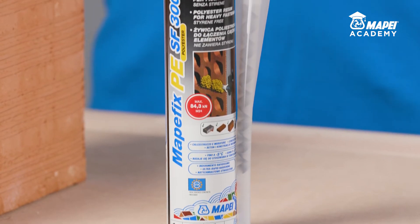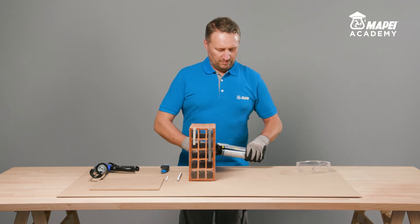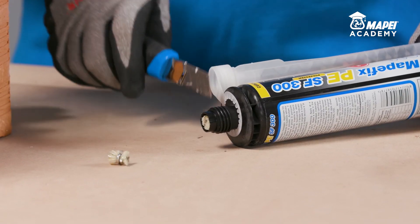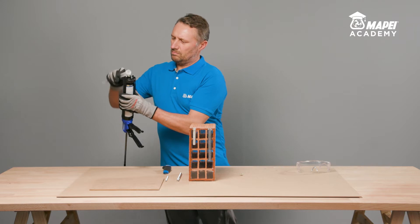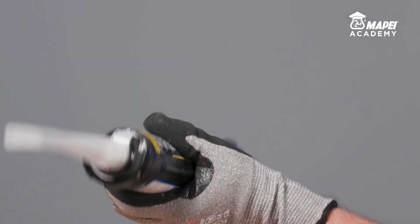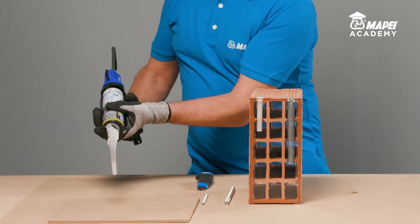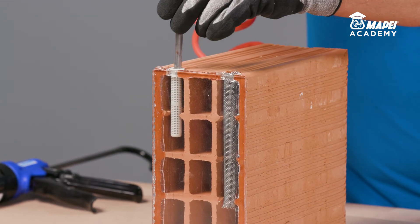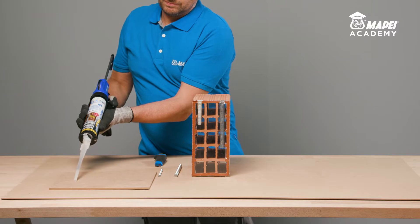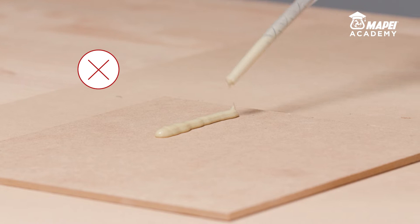A typical certified application for MAPEFIX PE-SF is anchoring metal bars in masonry and solid and perforated bricks. Remove the cap, trim the ends off the two bags inside the cartridge and screw on the static mixer supplied with the cartridge. MAPEFIX PE-SF is a two-component resin supplied ready to use. The 300mm cartridge just needs a simple preparation operation prior to use and a traditional silicon gun. Thoroughly clean the inside of the hole to get rid of any loose or detached parts. When a new static mixer is used, always dispose of at least the first three shots of resin until you obtain a uniform grey colour.